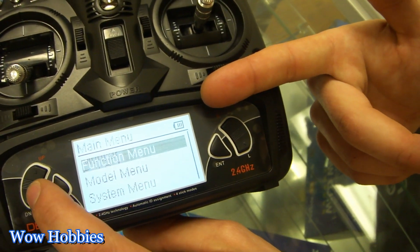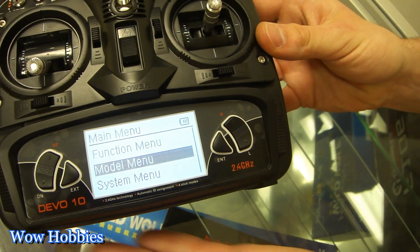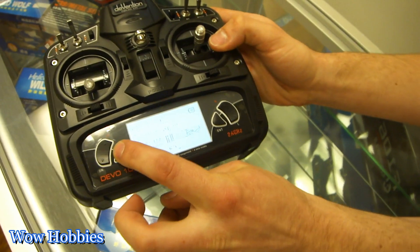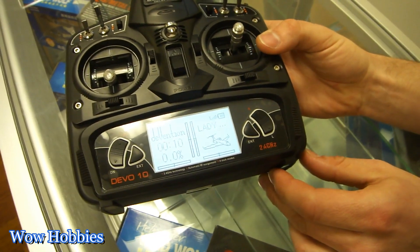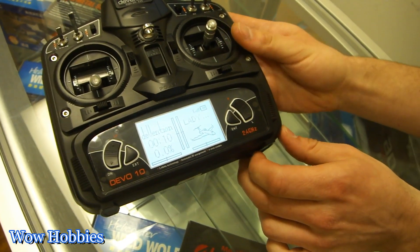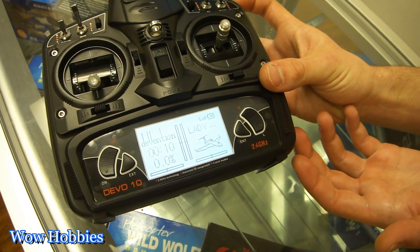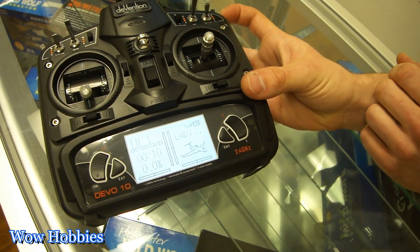Very easy transmitter to use, similar to the Spectrum DX6i — very easy menu to read. This transmitter has a 30-model memory. Another neat feature is that it has a 7-point curve adjustment instead of the basic 5. It's very nice.